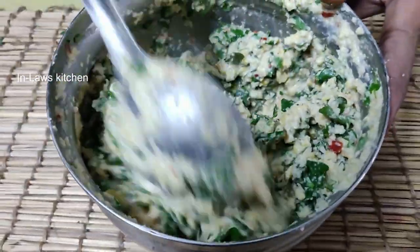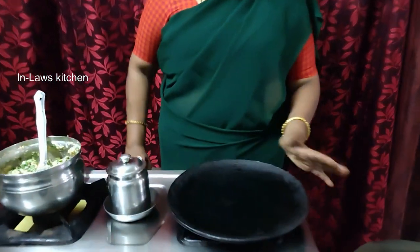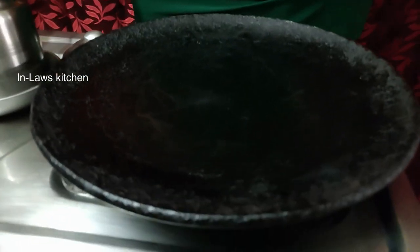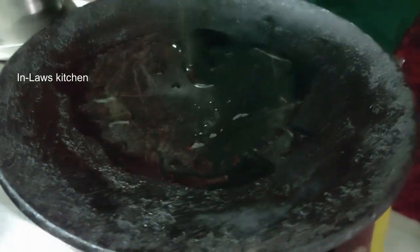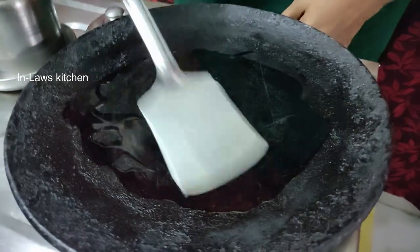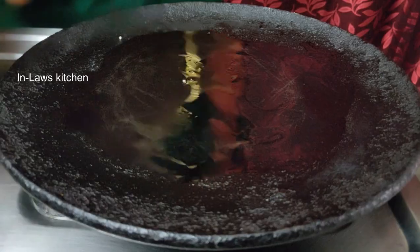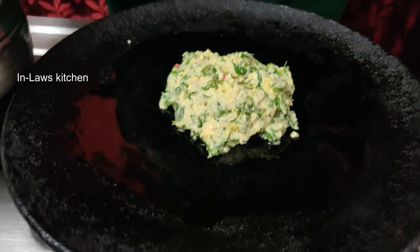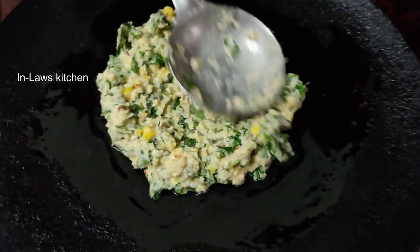If we want to make it a little bit more, put it in deep water. Then if you want to make it a little bit more, we add the dough. We add the dough for the rest — this dough is now ready. Add the dough in the dough.